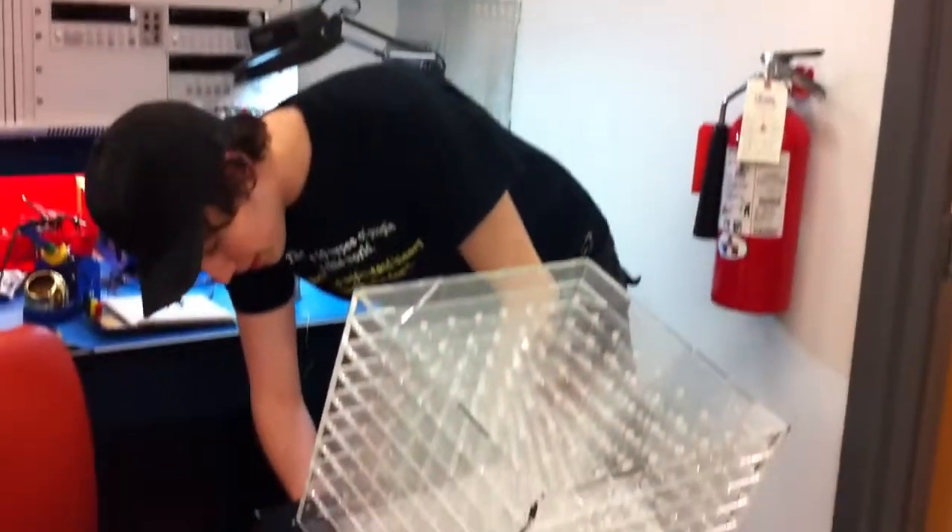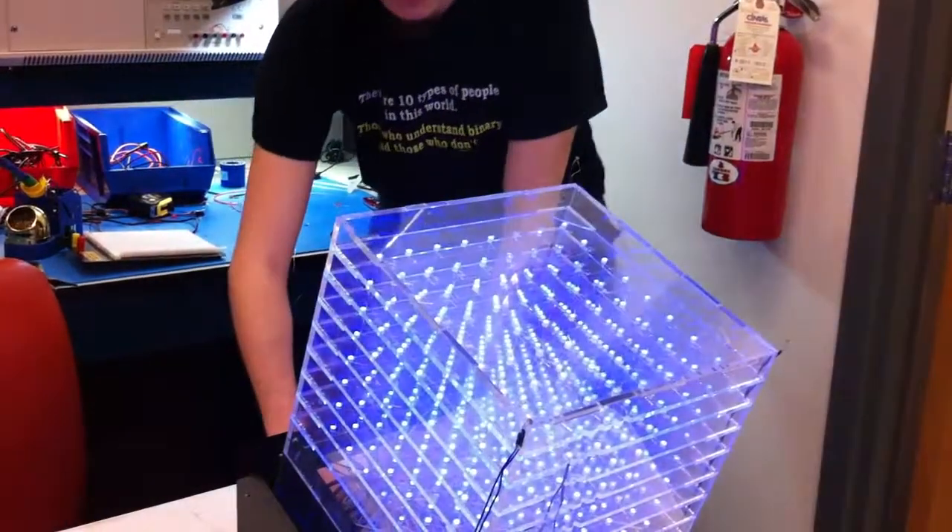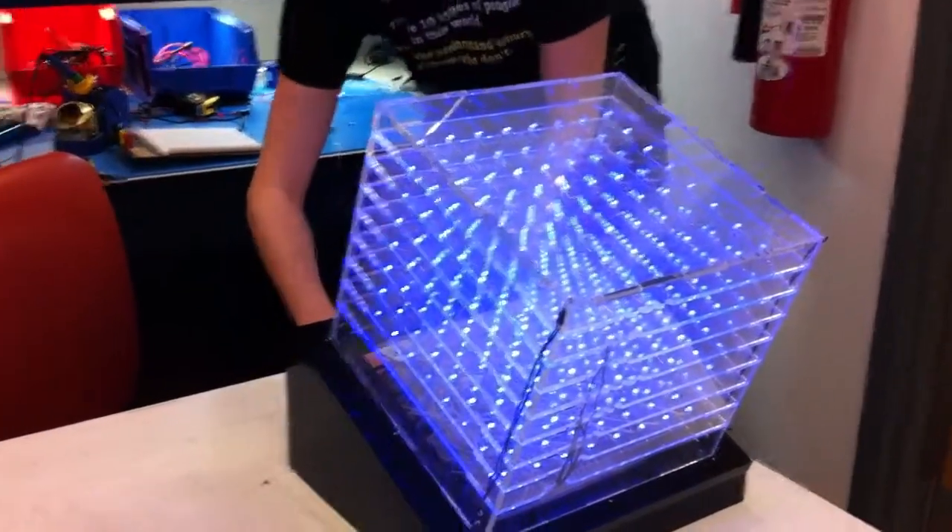The second mode is the most exciting mode. It is nightlight mode. This just turns on all the LEDs.